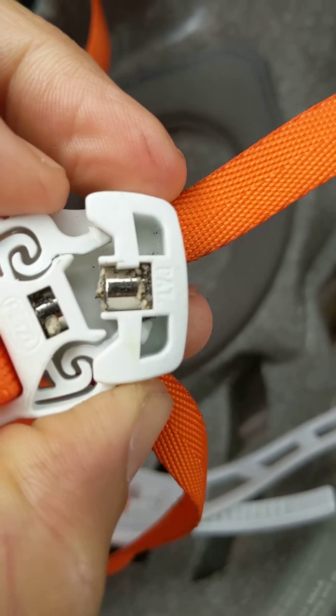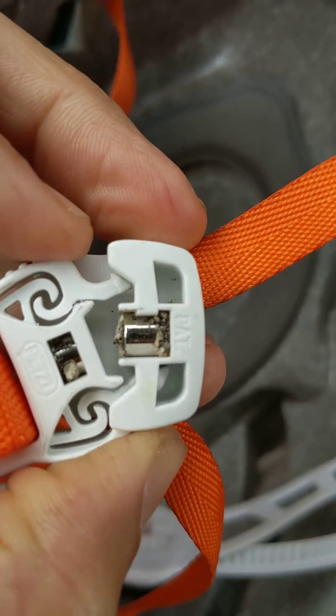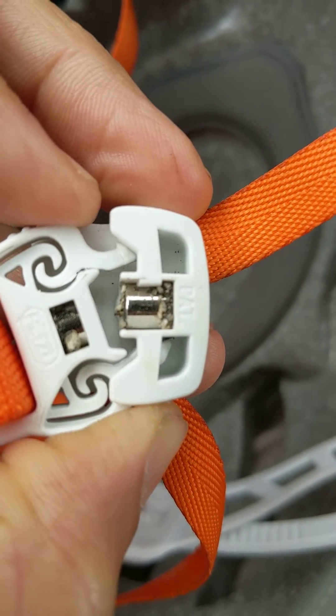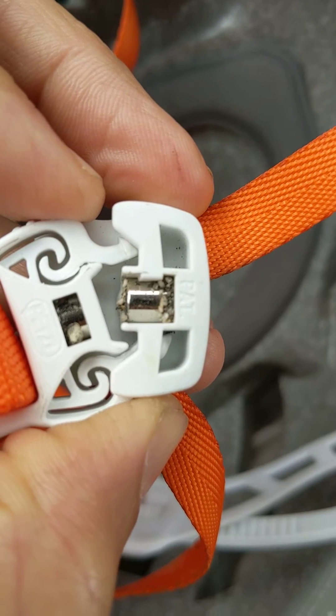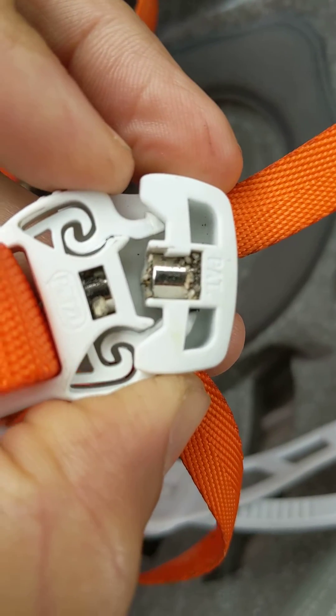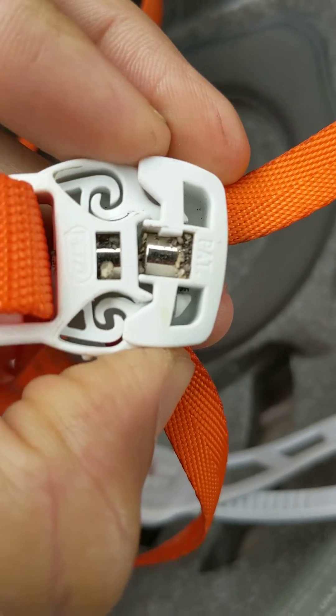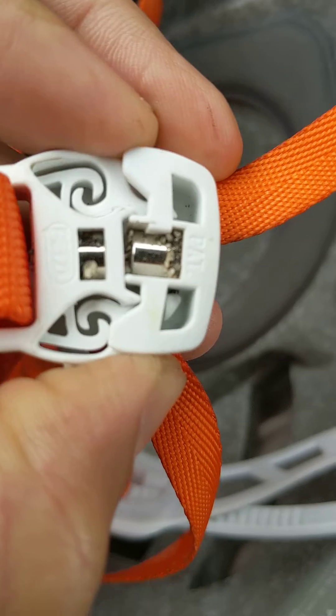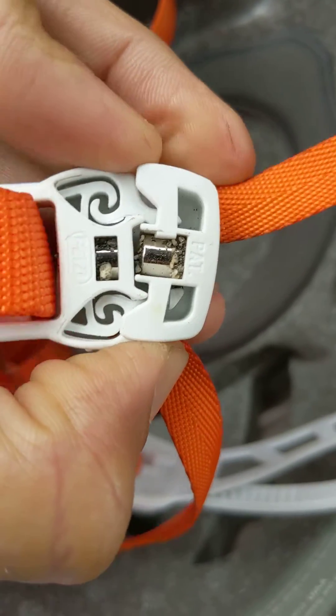As you can see closely here, I just came back from a trip in the Sierras, and the granite there — the scree gets in there. It obviously contains some iron in it, and it gets around the magnet in the crevices of the buckle.